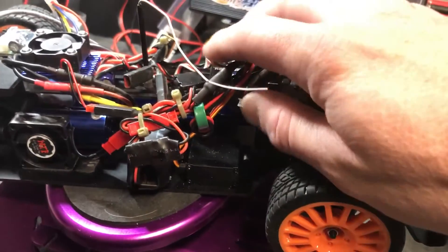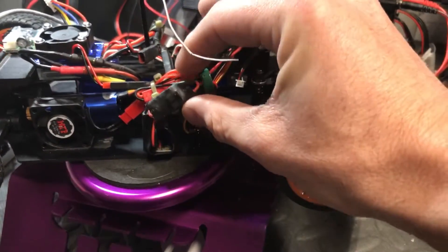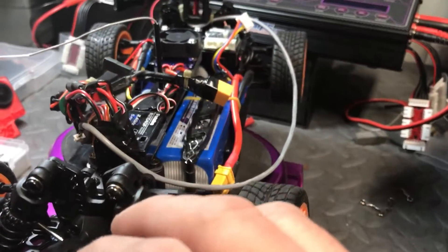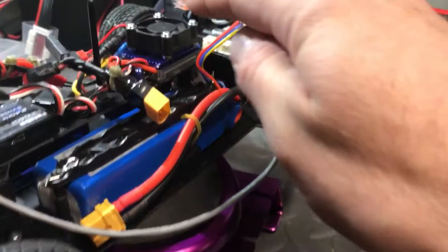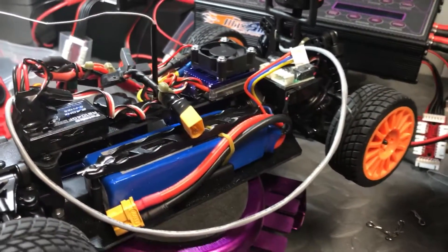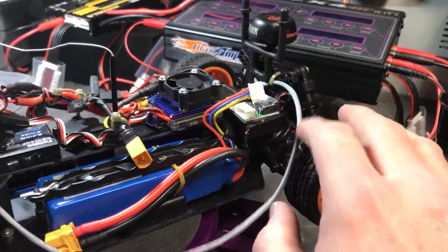This mess here is just me getting a few fans put together — I'll probably clean that up later. This is just a linear BEC that is 5 volts. And I'm running the power to the receiver and everything else separate from this ESC, mainly because this ESC is 25 amp constant, like 85 peak, and I run a 3S. So I don't want to put any strain on that ESC.